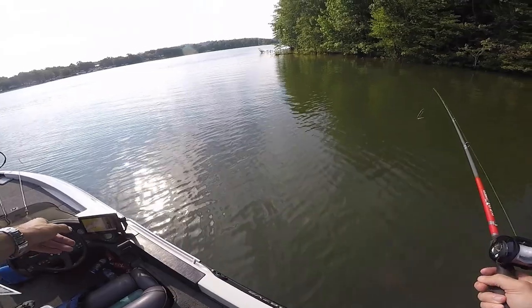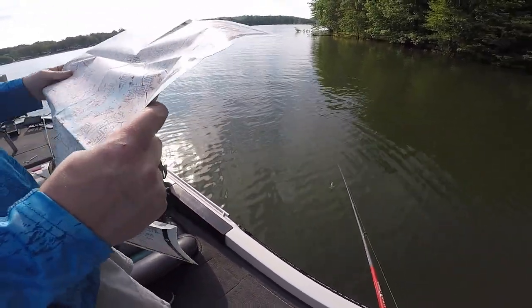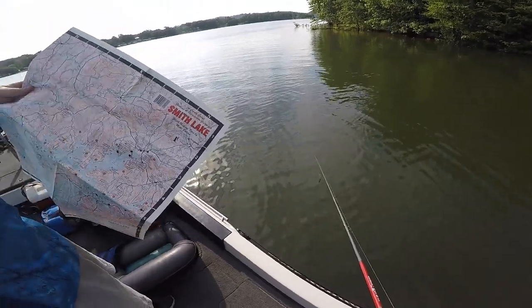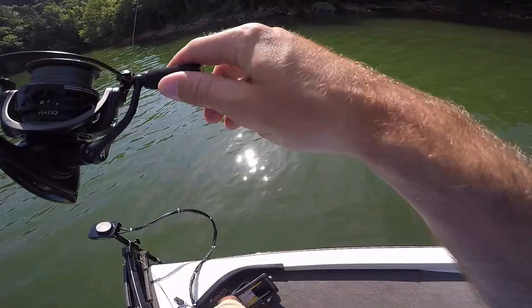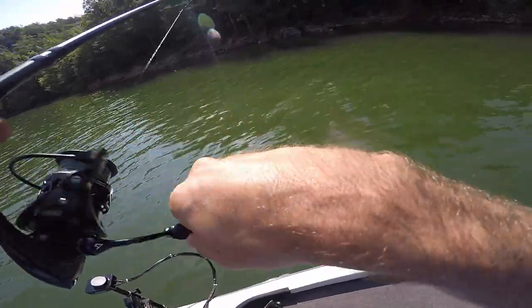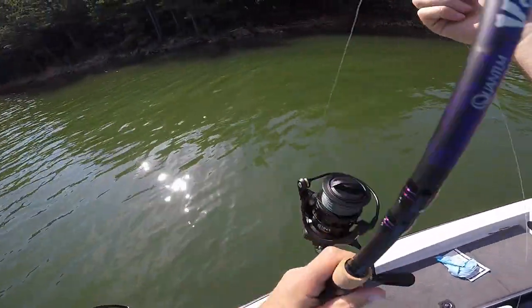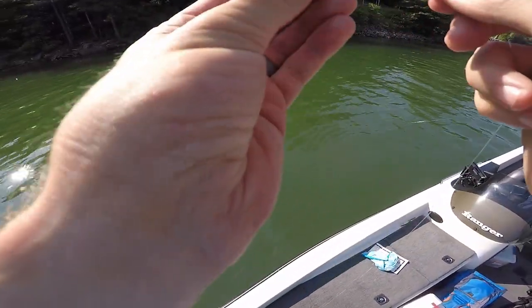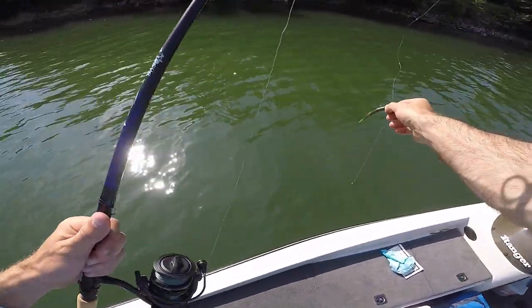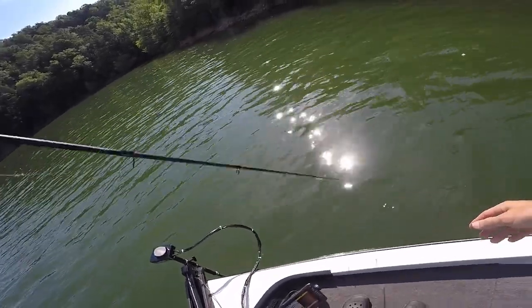You got a map on that thing, right? Okay — I know how these work. Oh hang on — I see it. He missed it. Took the tail, took the tail. Put him in the boat. They're non-committal on it. Making me think I need to change colors.